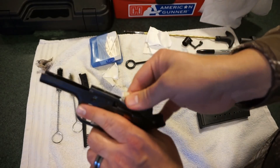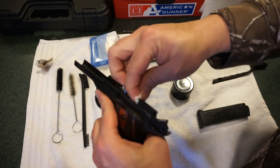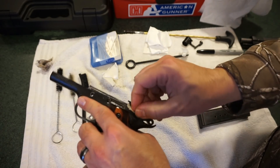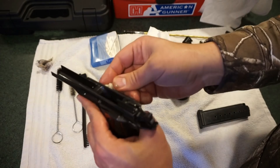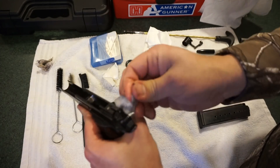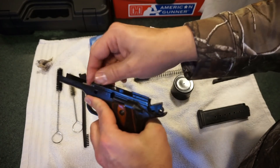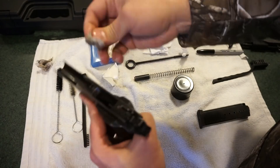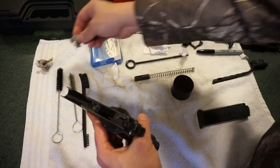We're just going through and scrubbing things out a bit — especially where the feed ramps are; it's dirty, it's been shot a little. Taurus gun finishes aren't always the highest quality or most durable — you're not dealing with Melonite here, so a hundred rounds can sometimes make the finish look like five or six hundred on other guns. It's not the end of the world, it's just part of saving money with them.